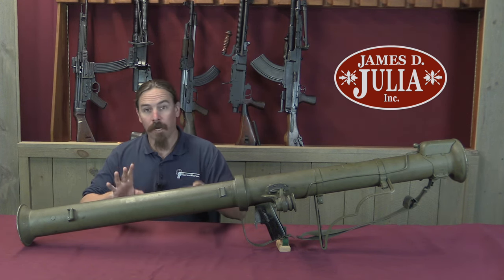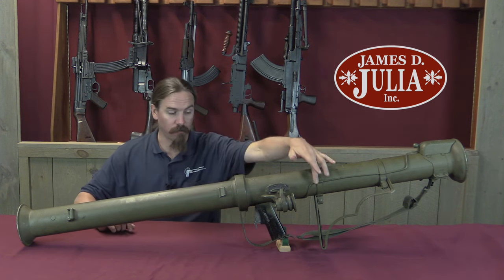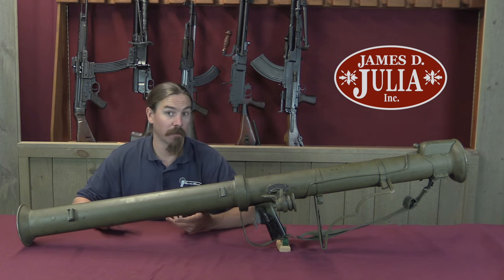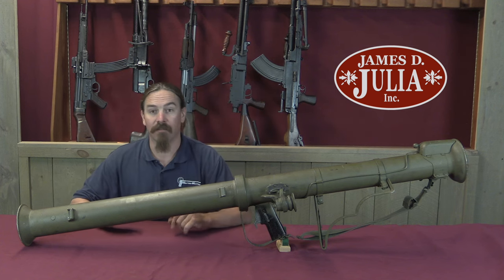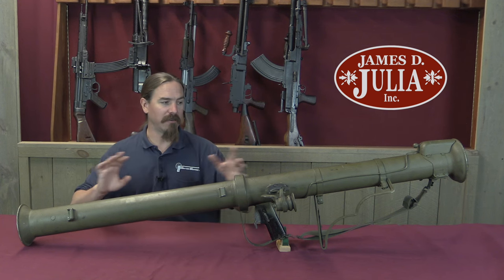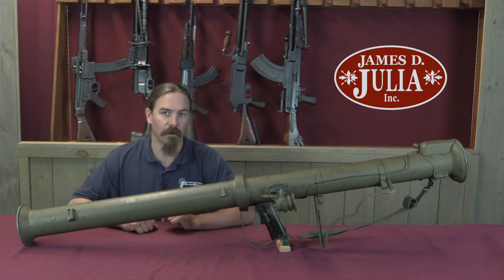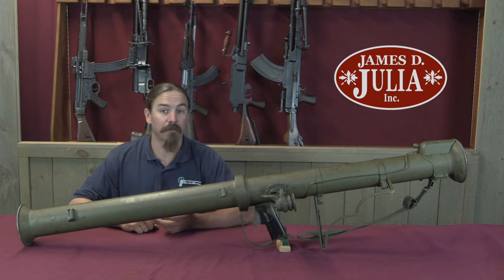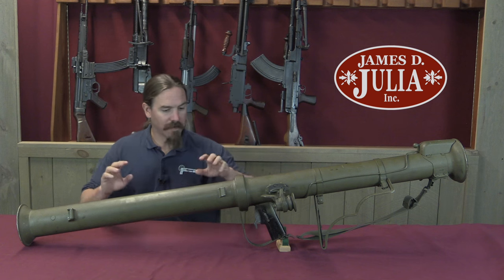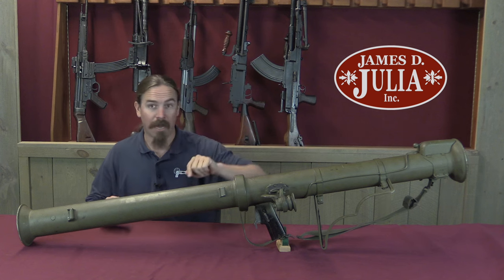This is the M20A1B1. The M20 was the early version, which actually had a bipod and a rear monopod and a couple of other features that were deleted with the A1 version — that saved a couple of pounds. This thing only weighs 13 pounds; it is remarkably light for its size. The B1 designation indicates the alternative manufacturer — there were two different manufacturing methods, the M20A1 and the A1B1. The significant majority of the ones out there are the B1 style, including this one. We have an optical reflector-type sight and a couple of other cool features. Let me show you how to take it apart and how it actually functions.